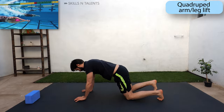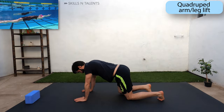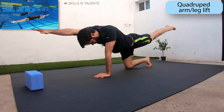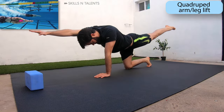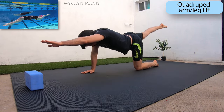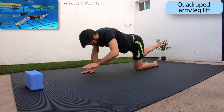Get into a 4-point position and stretch one leg up and the opposite arm, and hold it for 2 or 3 seconds. This is a balancing exercise, especially if you don't engage the core correctly, so focus on one point on the floor, tighten your core and stretch one leg and the opposite arm. The slower you do this movement the better.